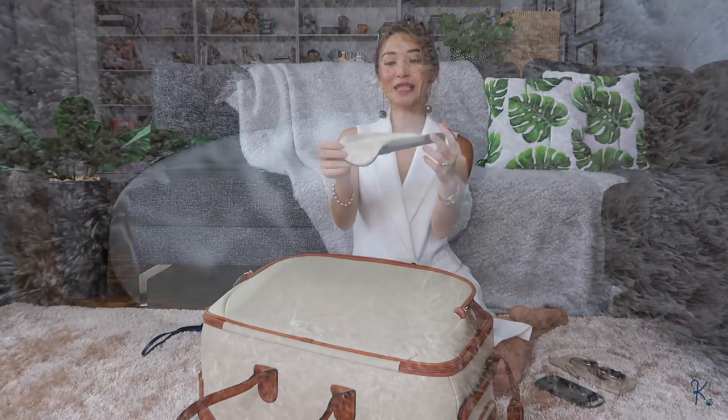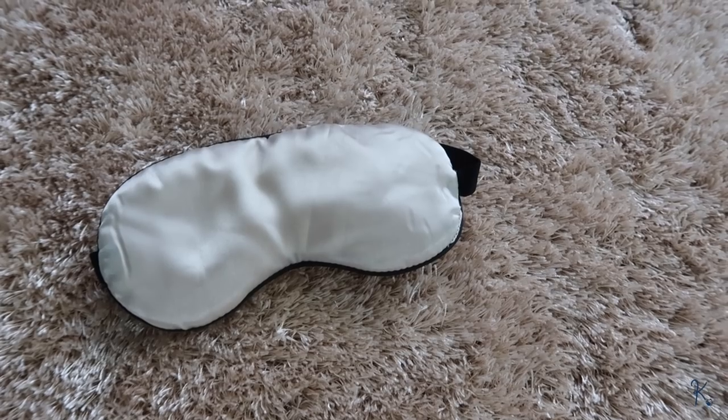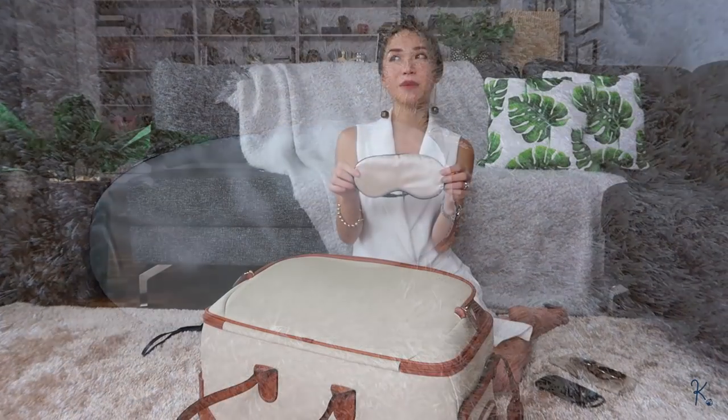Another thing that's in here is, of course, my trusty eye mask. This one is silk, so I know it's not going to give me any wrinkles. I just got this from SM Accessories a few months ago and it's very, very soft. I've been really loving using this even when I'm here in Cebu. And if you guys watched my video on travel essentials, you'll know that this is something I always travel with.